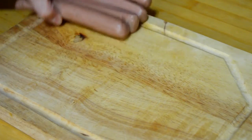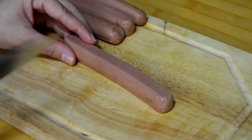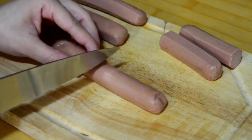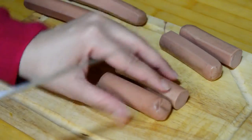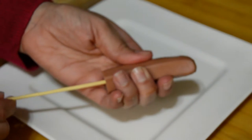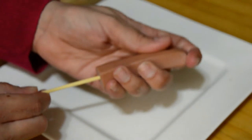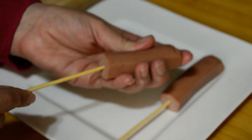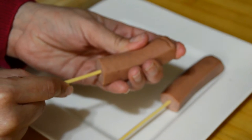I'm using beef hot dogs, but you can use turkey or chicken as well. I'm going to cut them in half, then we insert a wooden stick into the middle. We will do this for all the hot dogs.